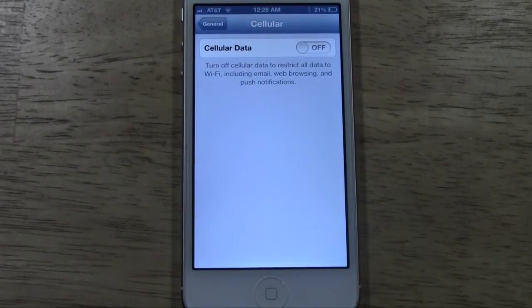Basically what that means is you're not going to get any email, you're not going to get alerts from your apps that use the internet like Instagram or Facebook, stuff like that. But you will still get all your calls and all your text messages.